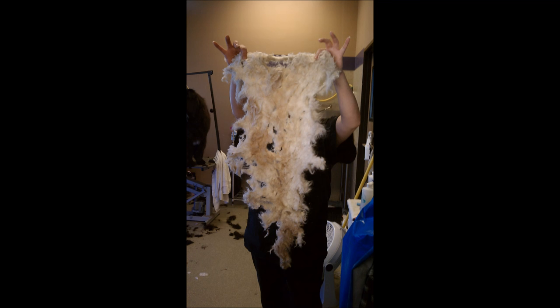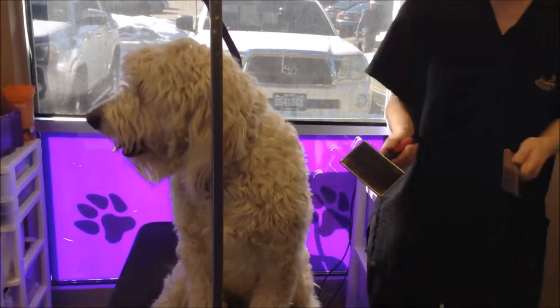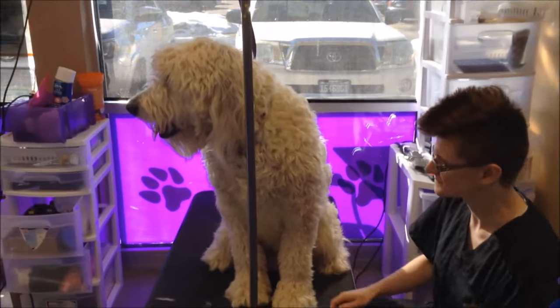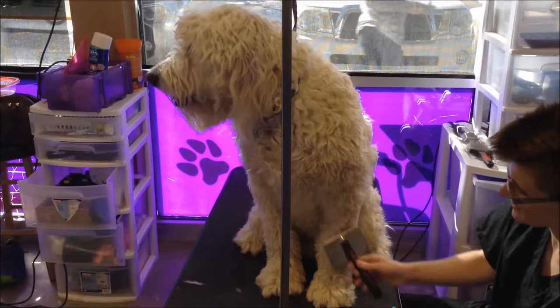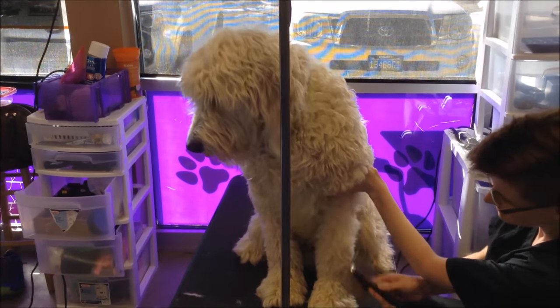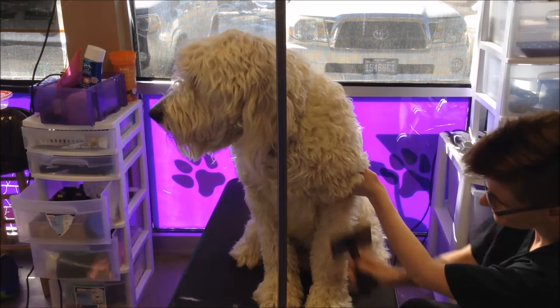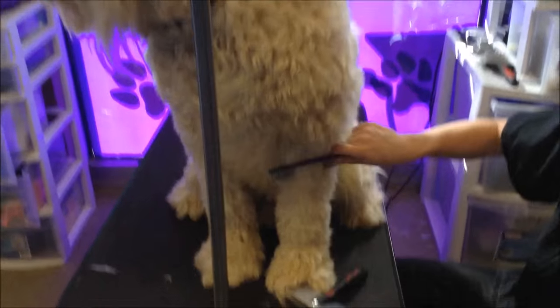Let's show you the idea of line brushing and how it got its name. We're going to take our slicker brush and comb, and in small sections — see how the comb doesn't go through — we're going to use our slicker brush, lift that hair up, and make sure we brush from the skin out. The biggest place where dogs get tangled and matted is right up against the skin.